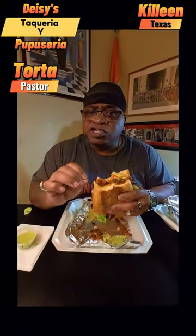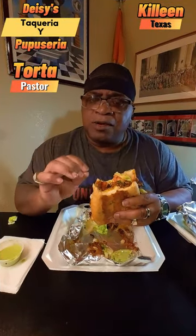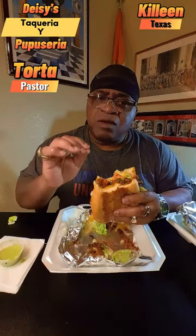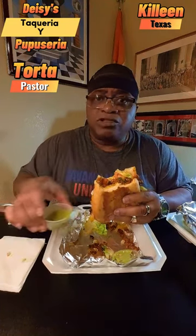The torta is already pretty good without the jalapeño sauce, but the jalapeño sauce gives it a little bit more kick, gives it a little bit more flavor, gives the meat a little bit more flavor, and it brings the sandwich out a lot more. Let's go ahead and try these barilla tacos.